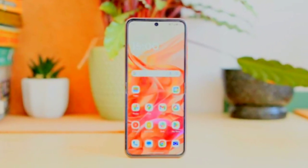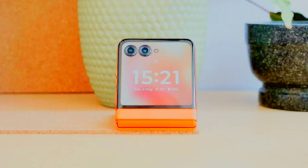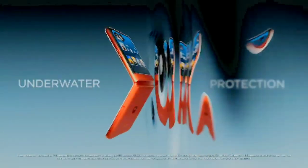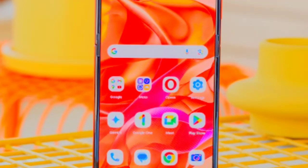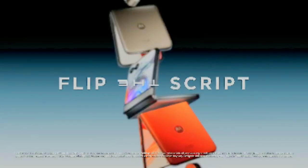The Motorola Razr 50 features a 32MP front camera with an aperture of f/2.4, designed for high-quality selfies and video calls, capturing clear and detailed images with vibrant colors in various lighting conditions. The front camera supports video recording in 4K resolution, providing high-definition video clarity for both calls and content creation. The rear camera also offers 4K at 30fps and 1080p at 30/60fps, while the front camera records in 4K at 30fps and 1080p at 30/60fps, delivering clear and smooth videos.